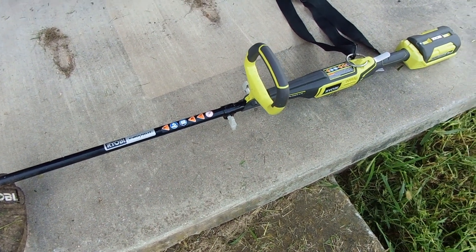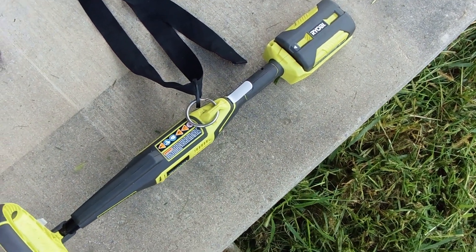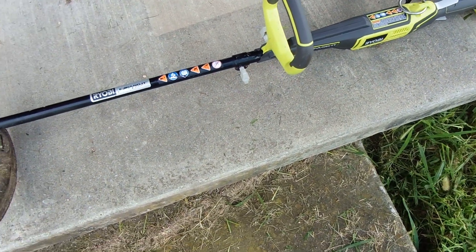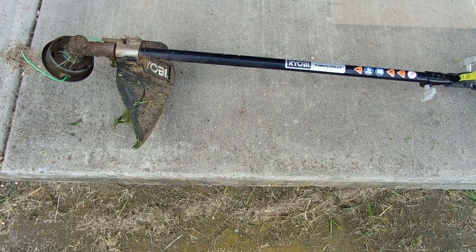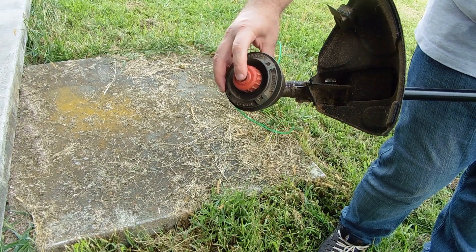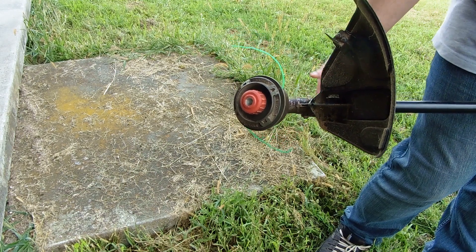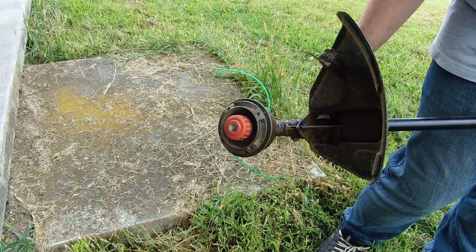We have the battery, the strap, the main unit itself, and the attachment — the weed eater part. As you can see, it is not an auto feed; it's a bump feed, so you have to keep bumping it as the string goes down. That's kind of a bummer, but it really hasn't been all that bad.